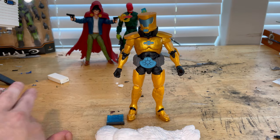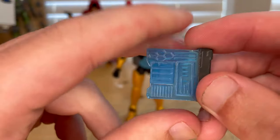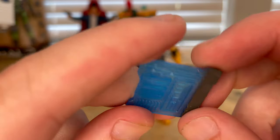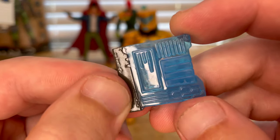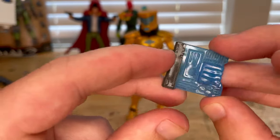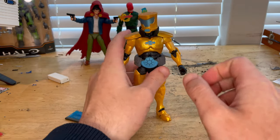Here's AIM Scientist Supreme out of package. For accessories, first we get Xemnu's right arm, which we'll go over once we build him. The only accessory meant for the figure is this little tablet thing — a gray piece he holds with a holographic display that comes out. It has the AIM logo, keyboard-style lines, and transparent blue plastic. It's pretty cool, though I wish they included a blaster as well.